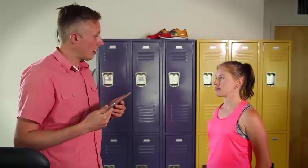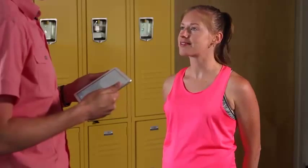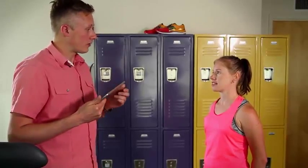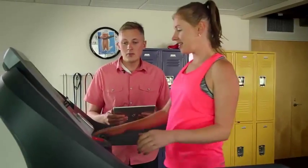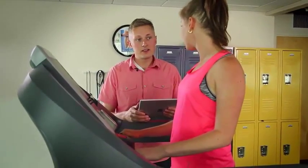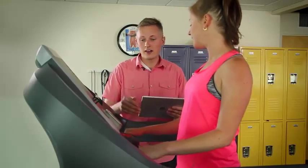So Trish, before you hop up on the treadmill, I'm going to have you take your shoes and your socks off, and I'm going to have you run barefoot. That way I can get a really natural look at your foot and your foot strike. Trish, it looks like you're ready to go — come on up on the treadmill. I'm going to get you started at a really comfortable pace for about 15 seconds, and after that 15 seconds I'm going to go back and film you for about another 10 or 15 seconds. Sound good? Alright, let's get started.